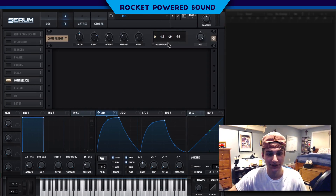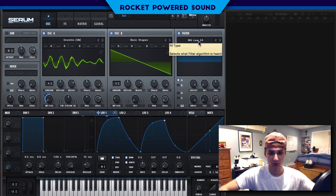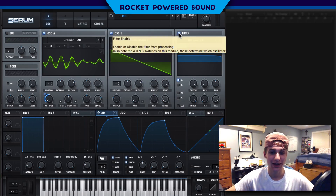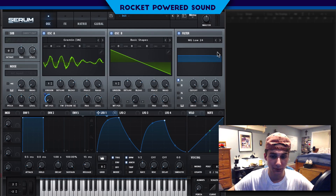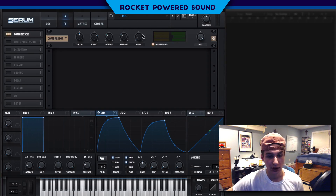When we turn on the multiband compressor with this, it really does make a big difference. Sometimes when I have an open filter in my growls, I'll do a little something like this, and then the multiband compressor will kind of squash that down a little bit but also preserve that boosted lower end. So I'm just going to turn on the multiband and boost the gain.